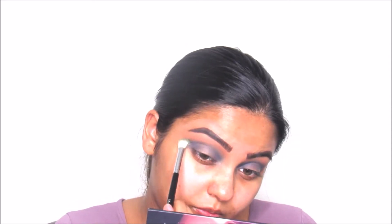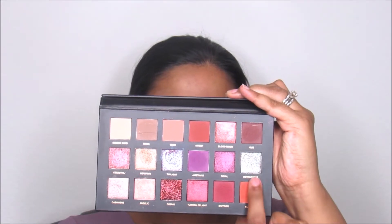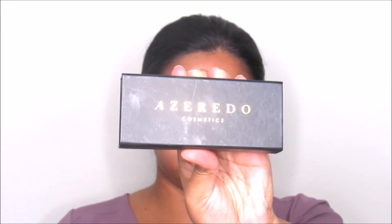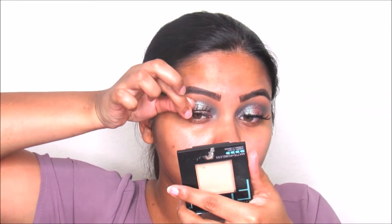I'm blending it out, then taking this color from Huda Beauty's palette — I'll leave the name in the description box — and applying it on the middle part of the lid with a flat shader brush. Then I'm going to take these Azerdo Cosmetics lashes in Bombshell and apply them on my eyes.